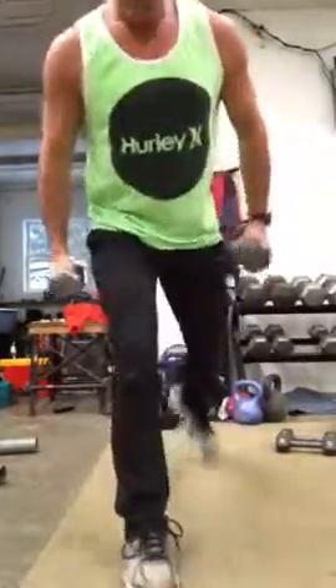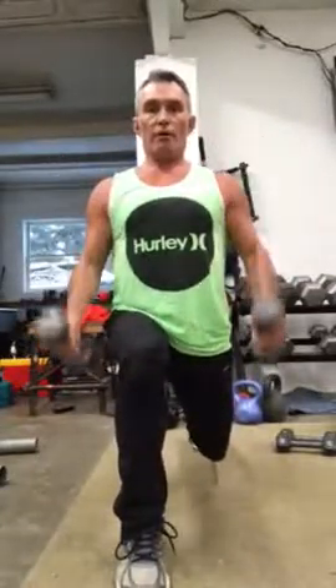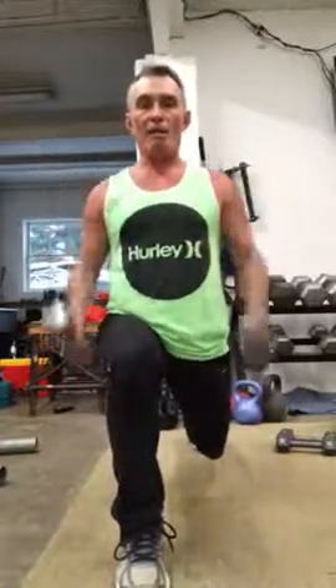Pop up, go down to your other side. This is a great upper body, leg, hip mobility, full body motion.